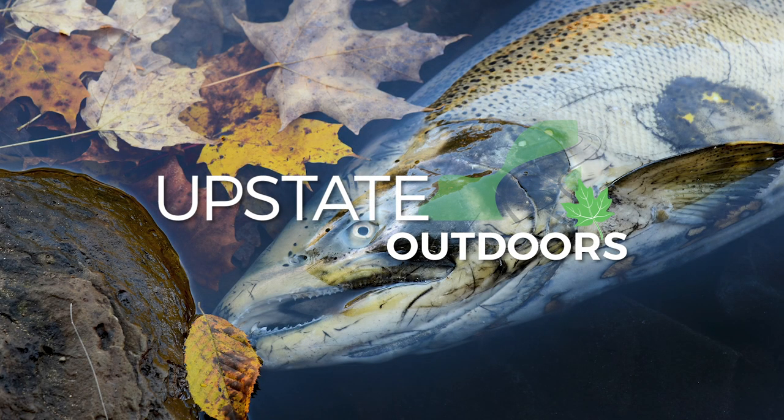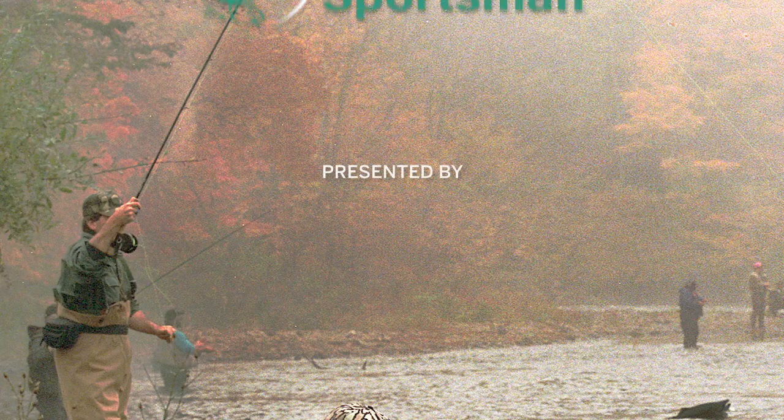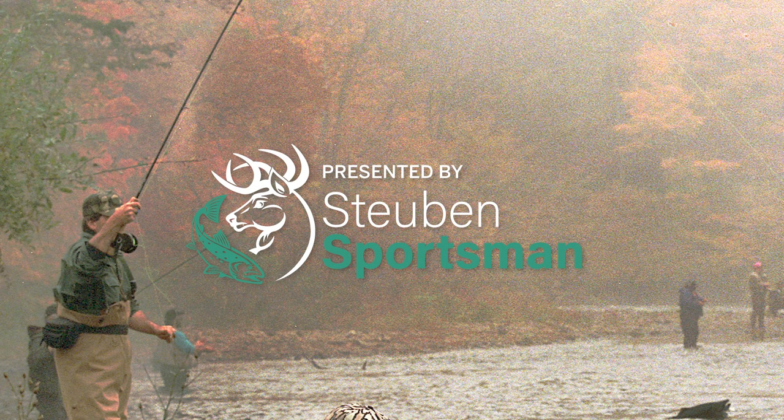Hi, this is outdoors writer David Figura, and tis the season — the season to catch salmon on the fall salmon run. I'm here with two well-known fishing guides, David Rocky Rockwell and Rick Smith, and we're going to talk about what you need to know to catch one during the fall run.